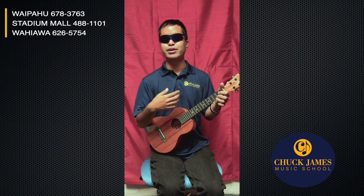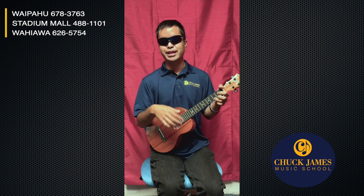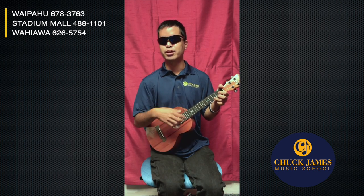When I strum down, I like to use my four fingers on my right hand — pointer, middle, ring, and pinky. Using the C chord, strum it nice and light, as if you're dusting a feather off your strings. You don't want to strum super hard because the strings are nice and delicate. One, two, three, four — one, two, three, four. Strum it lightly.